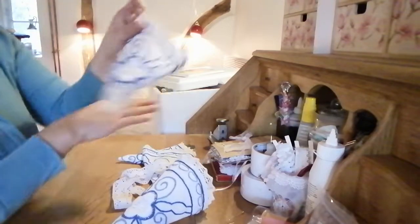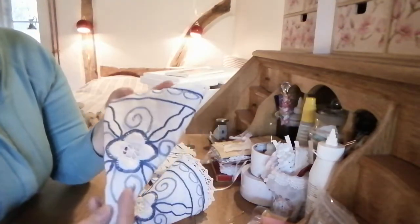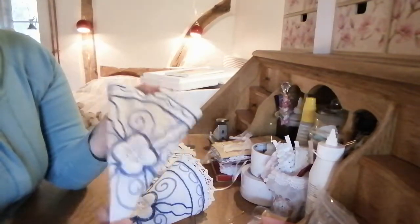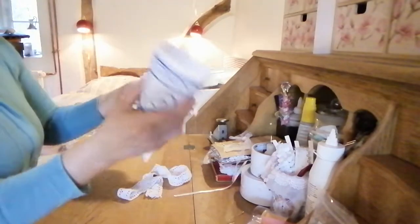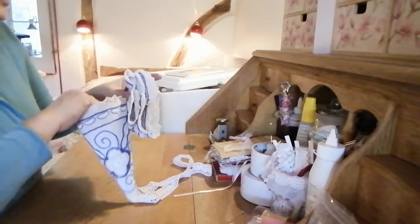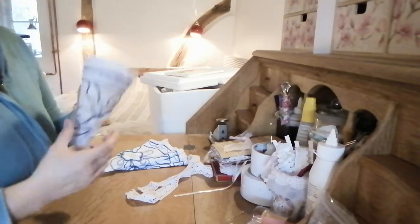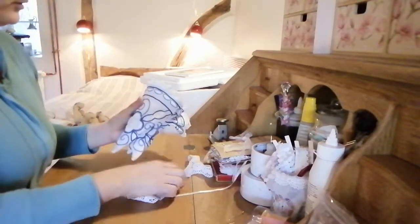It's old laces — embroidered tablecloth that is cut up. I just think it's very beautiful in itself. There are four of these, and they will be eight dollars for four combs.